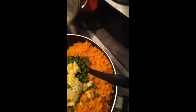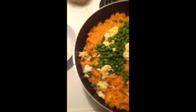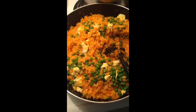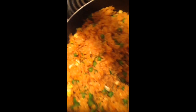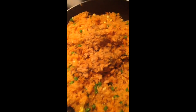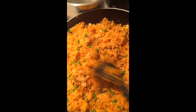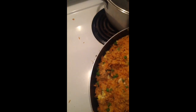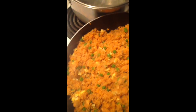Now we add our peas and egg. All right, now we add the peas. Now we add the fish and stir it around. Sorry guys, I'm using one hand — the other hand I'm using to film.